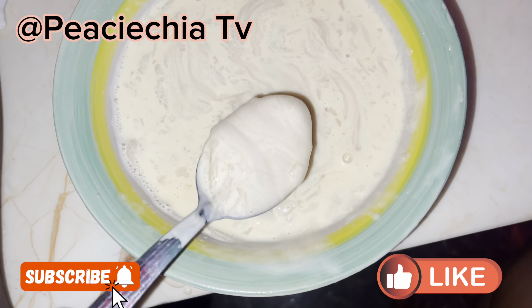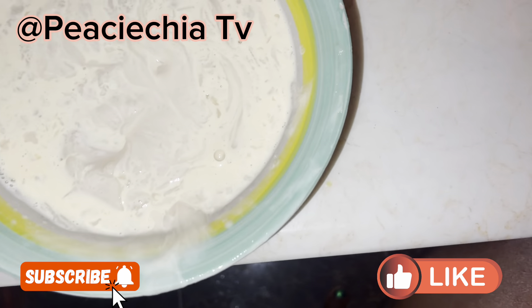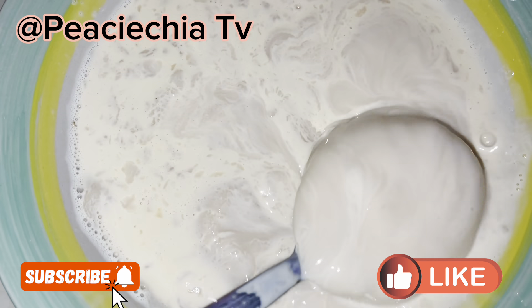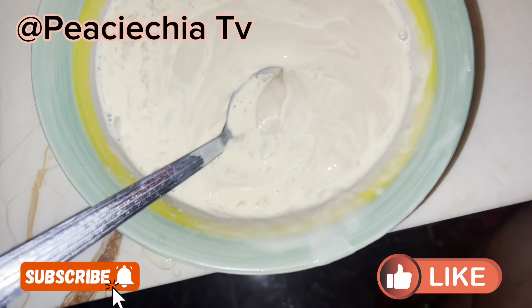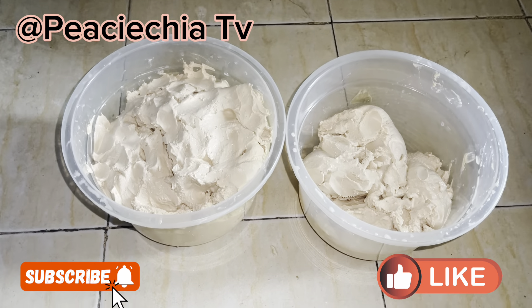I'm going to be telling you guys what I used to make this pap, or akamu, or ogi — whatever you want to call it. If you are looking for a food to give your babies from 6 months, you can also give them this. This is a Nigerian food that we normally give our babies.